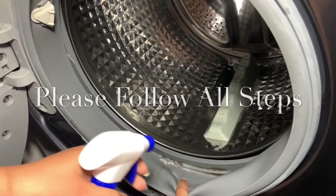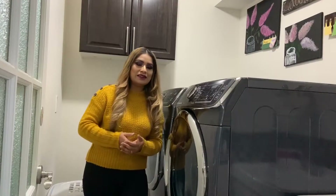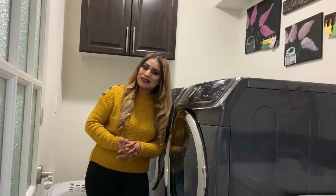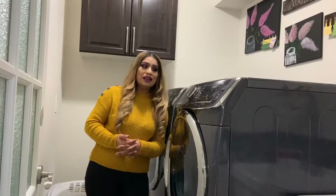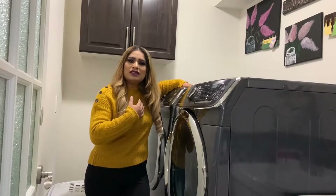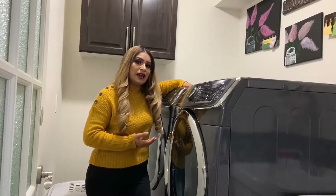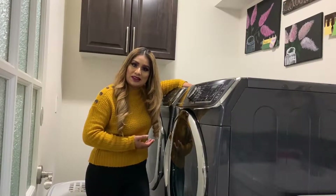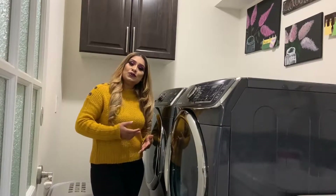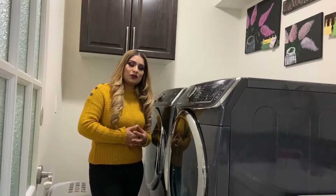Hey guys, I'm here in my laundry today because I have something special to share with you. Did you ever wash your laundry machine? Most of us just wash our clothes — we sometimes never think we have to wash our washing machine as well. So today I'm going to tell you how you can clean your washing machine.